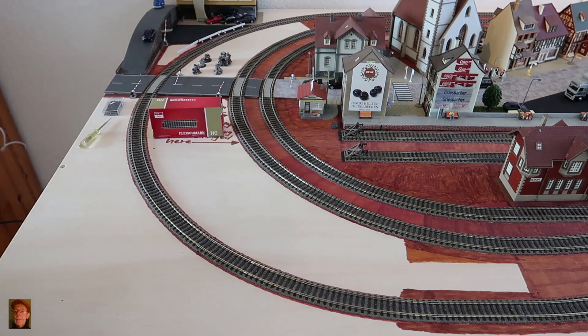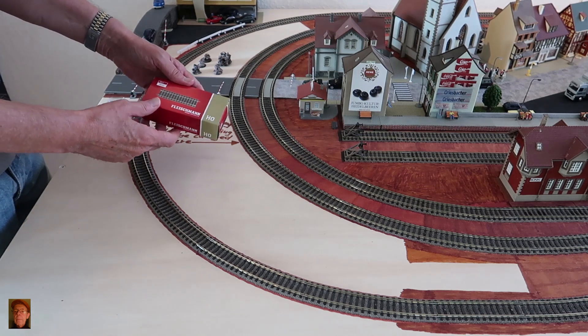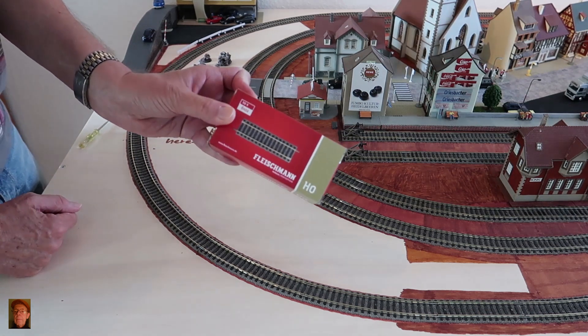Hello, my friends and friends, welcome to a short preview video of episode 20. As you can see, I have here a pack of half-tracks from Fleischmann, number 6102.